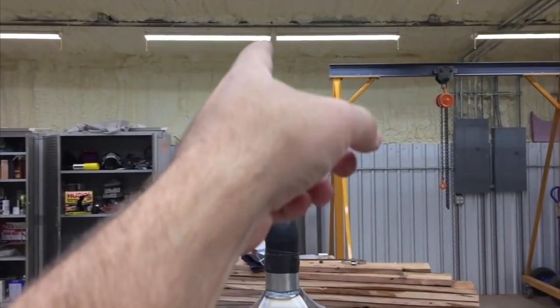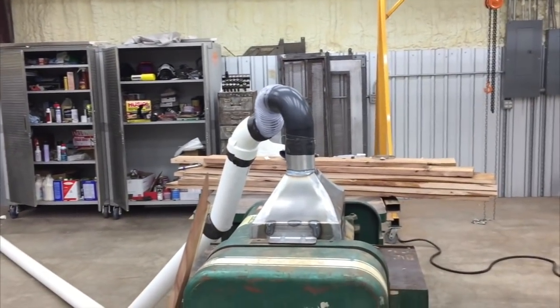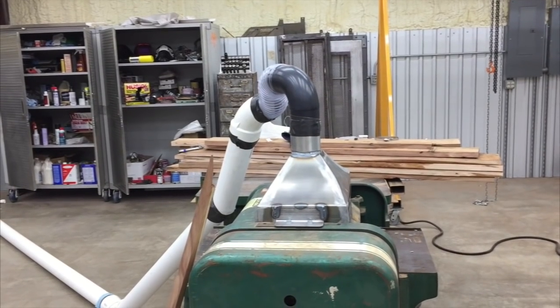It'll drop down, come out and over the wall and drop straight down from above onto that port. But anyway, another Metalwork Monday. Hope you guys enjoyed this one. See you next week. Bye.